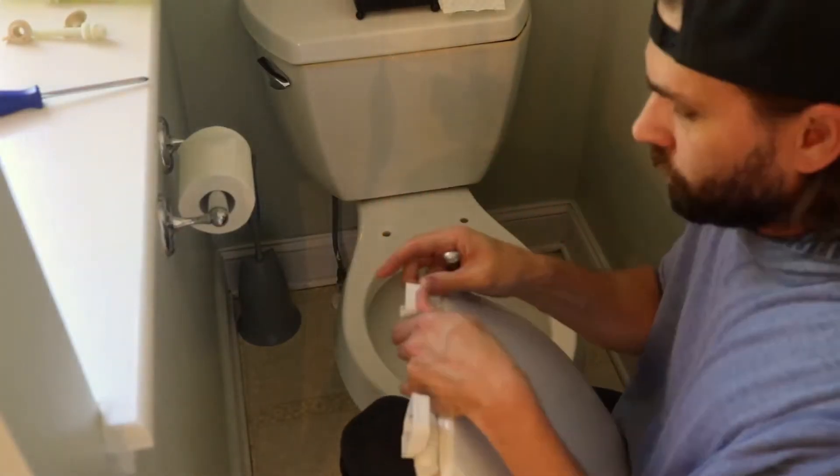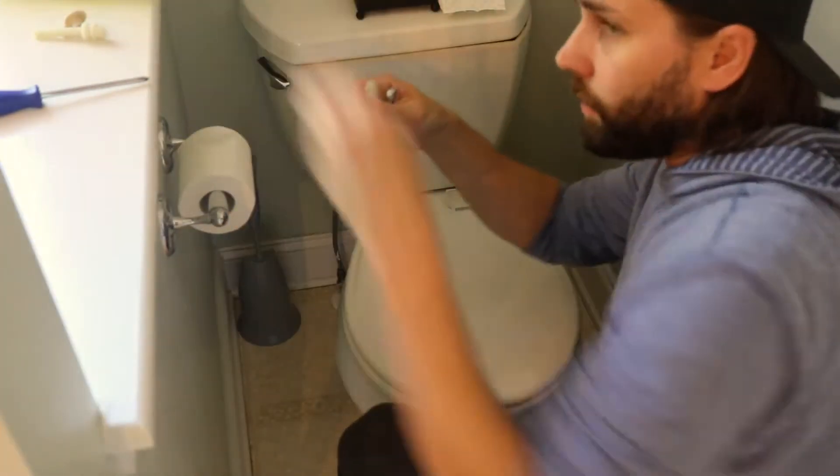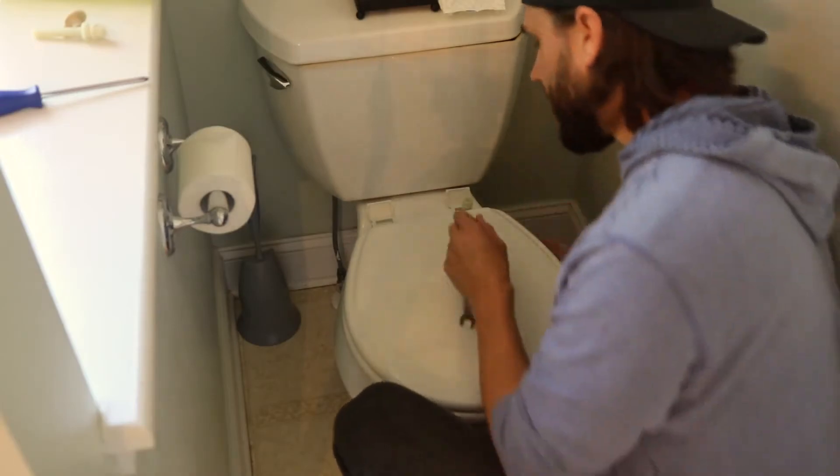I'm going to open up these covers here and place it down. I'm going to take one bolt and one nut, and I'm going to get it hand-tight first.